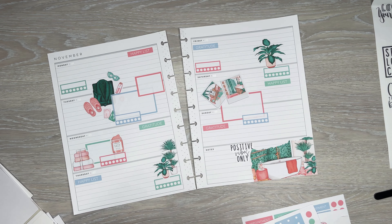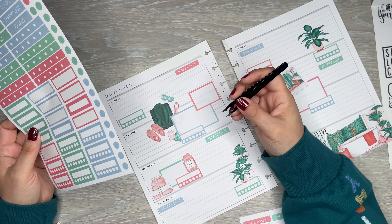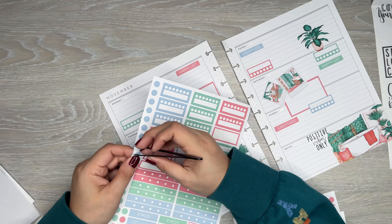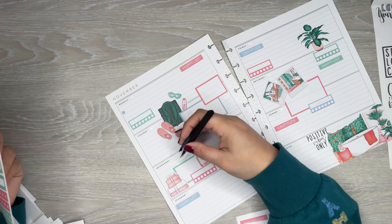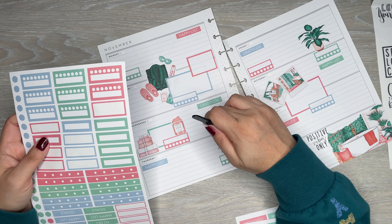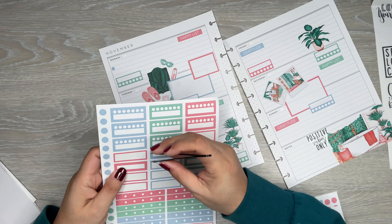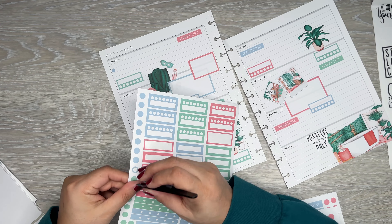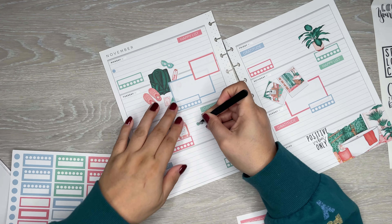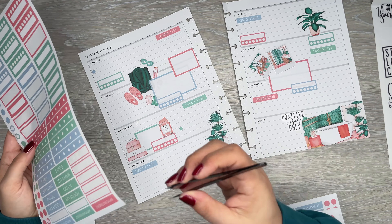I can add in some bullet points just for more places for her to write. I'll add a couple of these spread out and add some here, probably pink. I feel like I need something here.